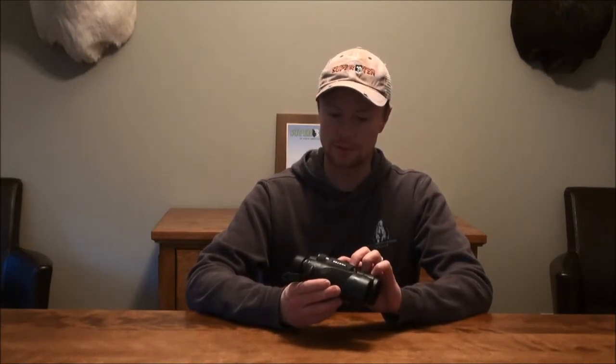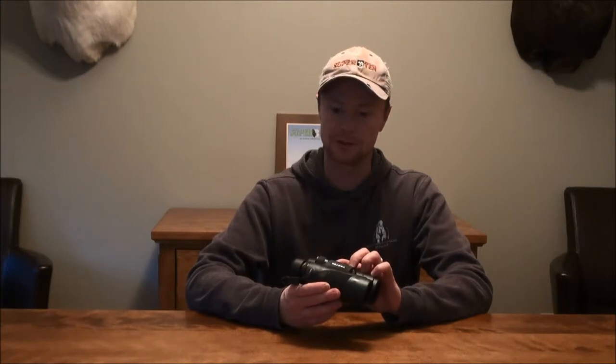For glass quality, I was absolutely shocked at how good the clarity and the brightness was with these binoculars at normal light conditions. That half hour before sunrise and half hour after sunset I did find them a little dark, but other than those times of day, incredibly bright and very clear glass for the most part.